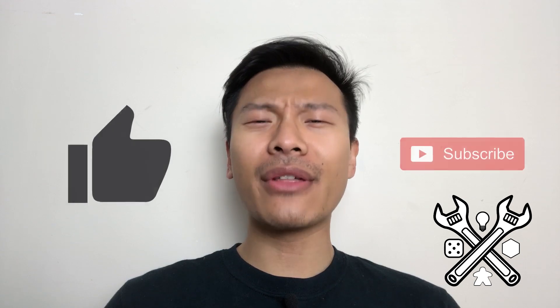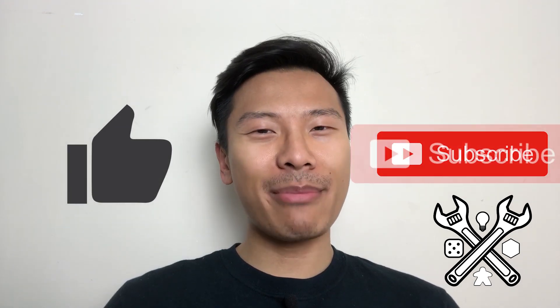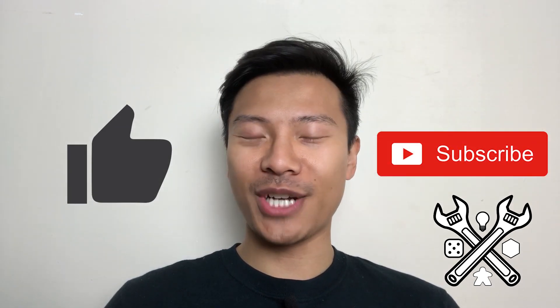If you like this video, please give it a thumbs up and hit that subscribe button so that you can stay up-to-date on future content like this. As always, I'm Ben. This has been another episode of the Board Game Blueprint. And together, let's build something great.